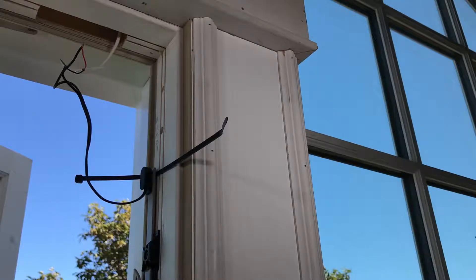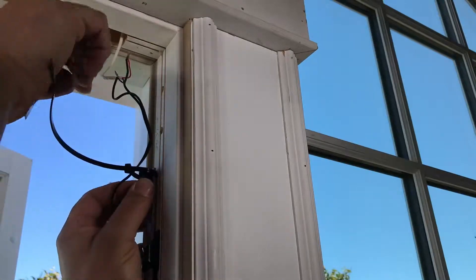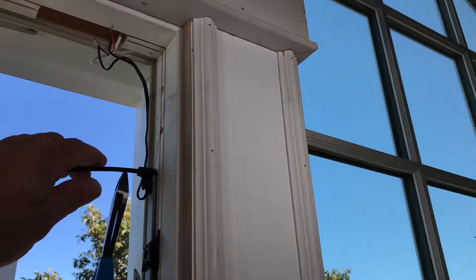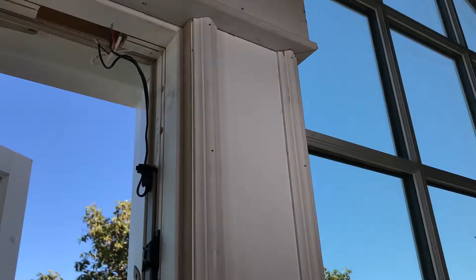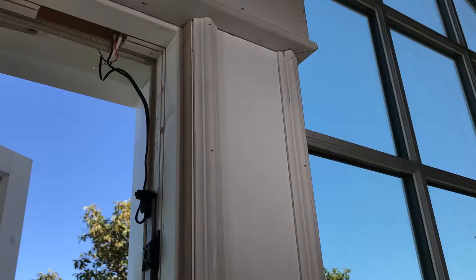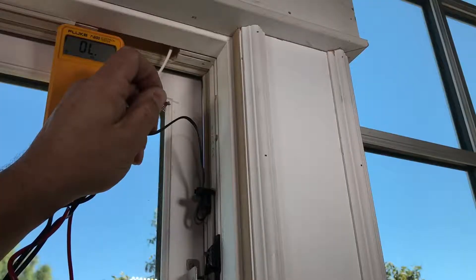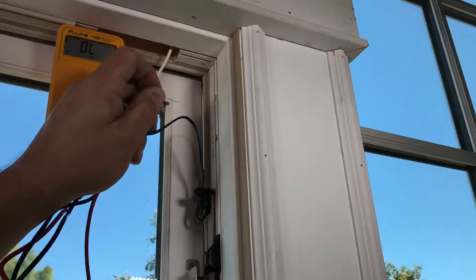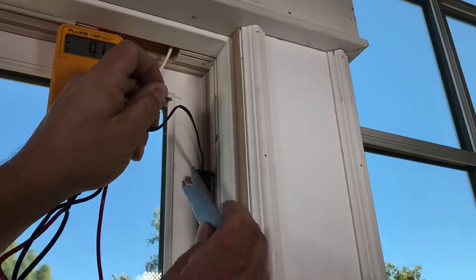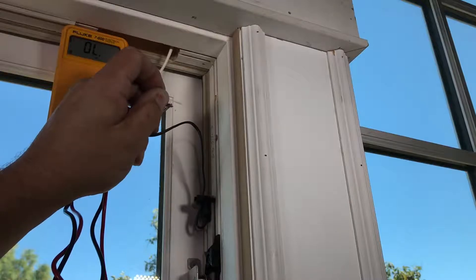As a precaution I'm going to go ahead and zip tie this on here. Even with that there, it really shouldn't affect the operation of the window. By the way, this is my fix — this is not a Marvin fix. Checking the operation of it just to make sure it's not impeding the hardware — that seems to work fine and it seems to be on there real good. I'm using my volt ohm meter and right now it's showing open leads, and when I lock the window the contact makes contact with the magnet and we know that this is working properly.